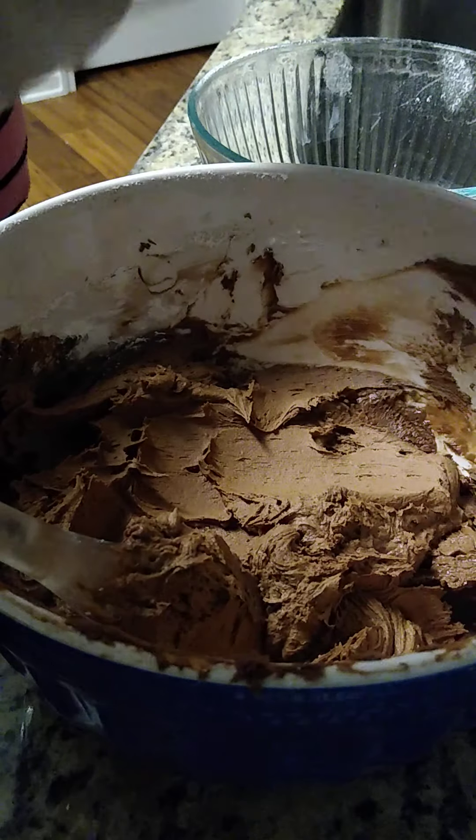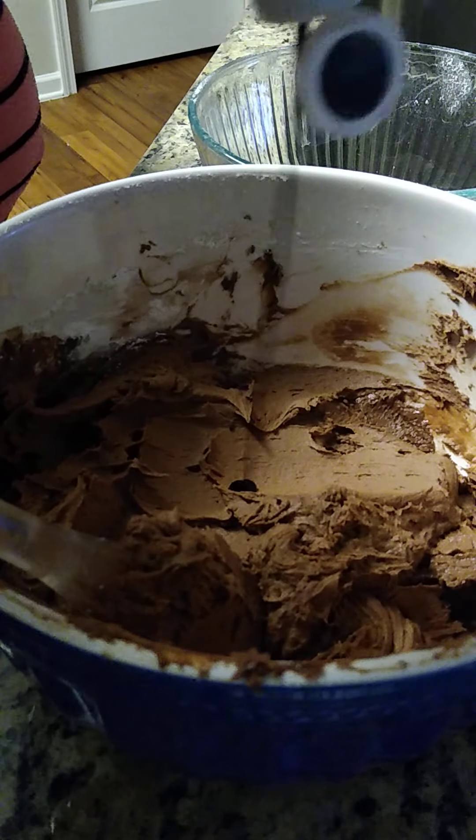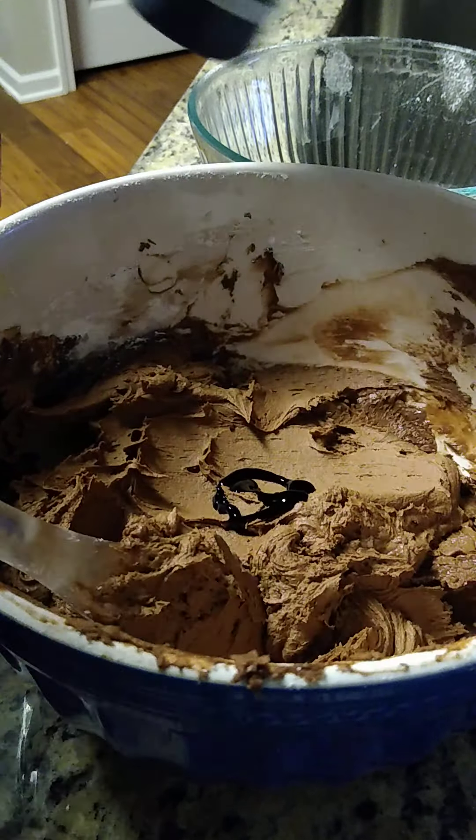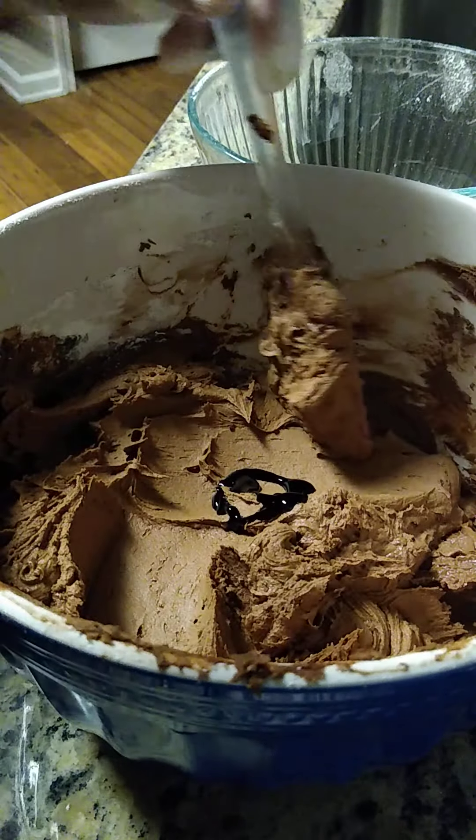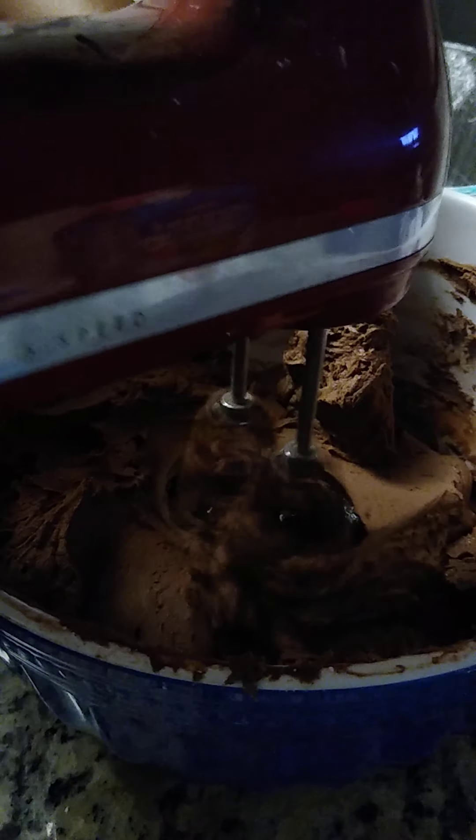Now we're going to turn this. I have super black — this is what's going to turn our chocolate icing really black, that true black. I have super black.